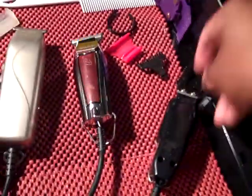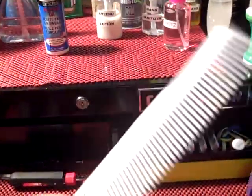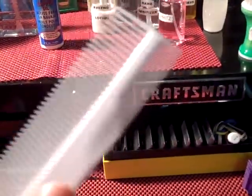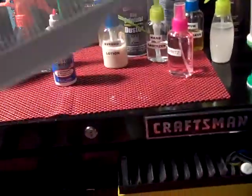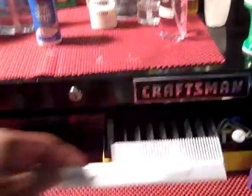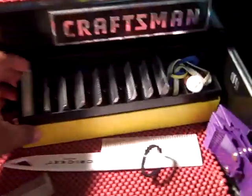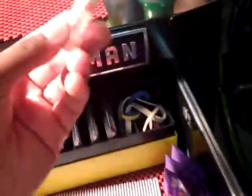They do the job really good, I love it. My favorite clipper comb is this Cricket, so you got a little taper brush or taper comb on the side and the regular comb, so you don't have to keep switching different combs — you can use the same one. These are all my detachables again.